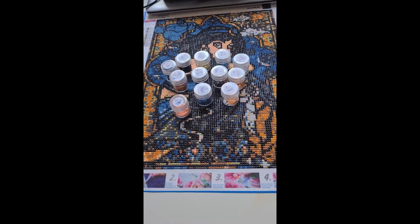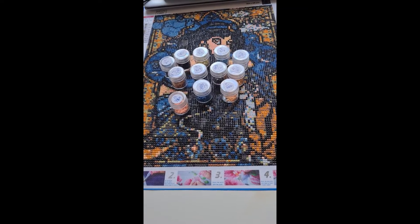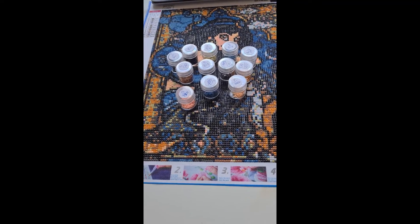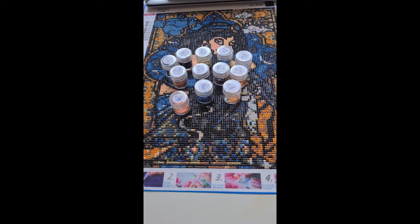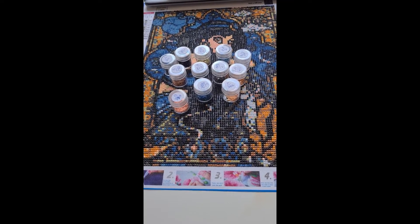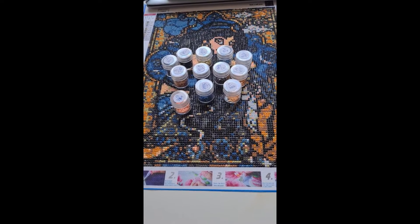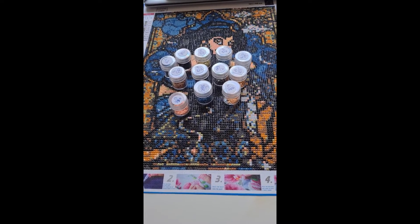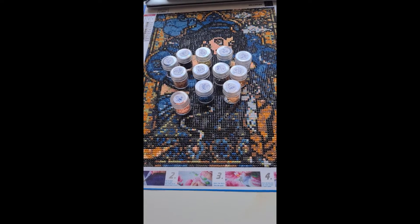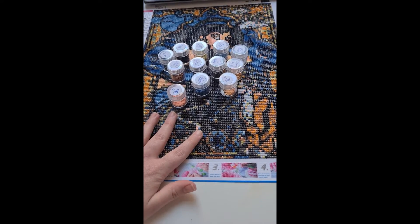That event started March 20th and it is now March 21st for me. When you guys see this, the event will still be going on if you want to take part. You can find information on Diamond Painting Fanatics' YouTube, Facebook, or Instagram. I'll try to link those in with the other video I'll do for that, or I might drop the links down below for you guys.